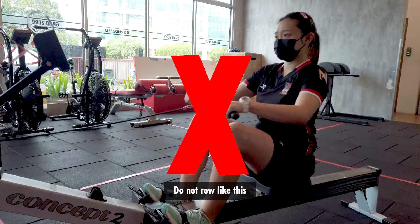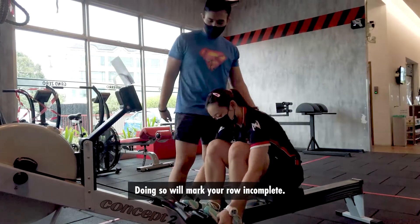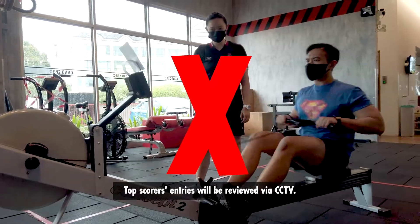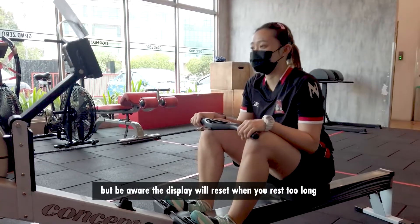Do not roll improperly or tag another member to complete the row for you — doing so will mark your row incomplete. Top scorers' entries will be reviewed via CCTV. Participants may pause for a breather, but be aware the display will reset when you rest too long.